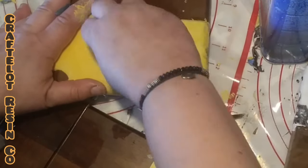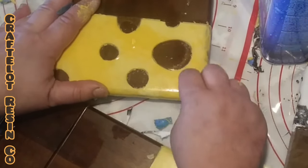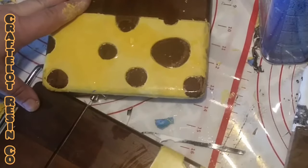Once you are satisfied with the way your product looks, let the resin cure completely.